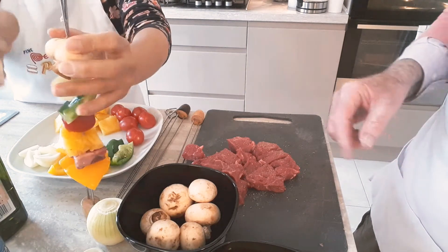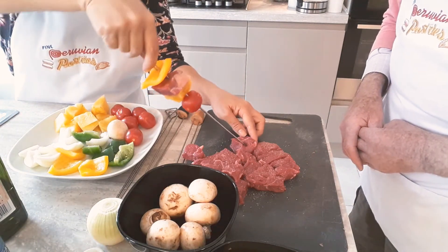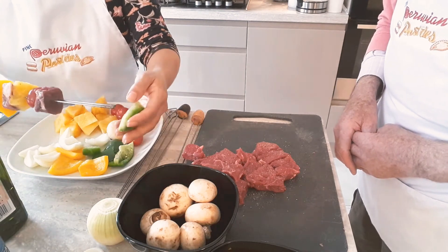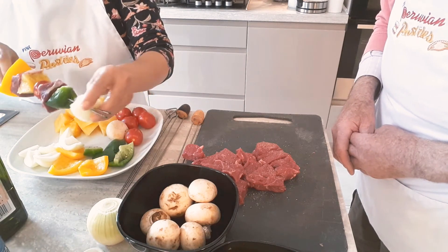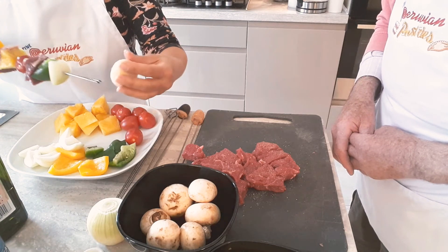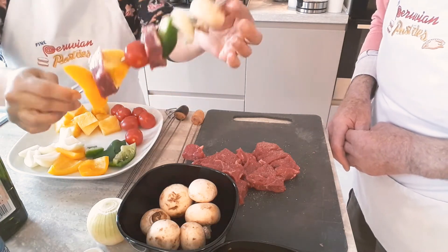You've only got one piece of beef on that skewer — how about more beef? Do you flavor them every side? There's some kind of logistic going wrong here. There we go. Let's try to keep them in the same order.